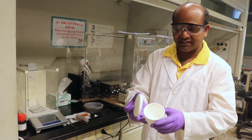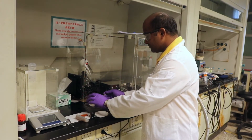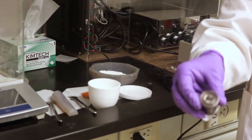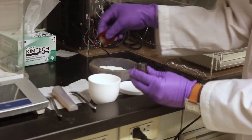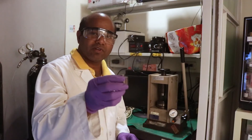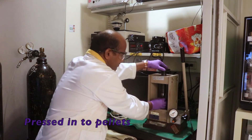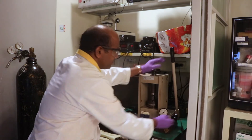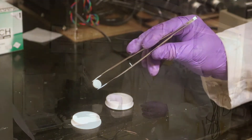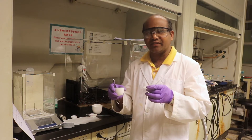After sintering, the powder is again ground to a fine powder and transferred into a stainless steel die. The powder is cold pressed into pellets. The pellet size is 10 mm diameter and 1 mm thickness.